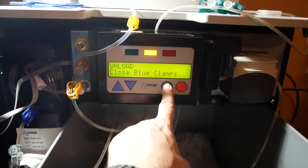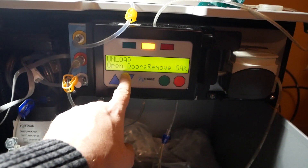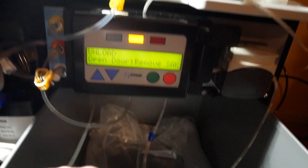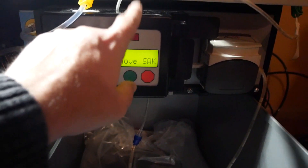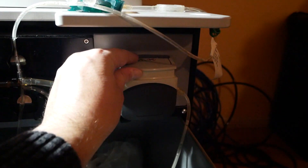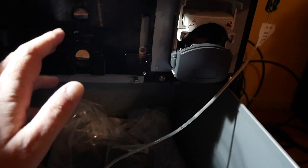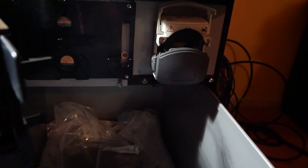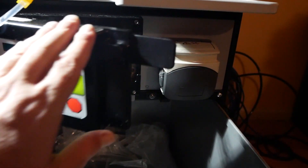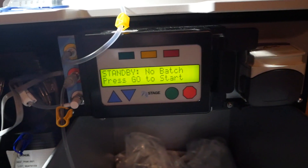Now that they're all clamped I hit green and it says 'unload, open door, remove sack.' The door it's referring to is this thing, so you open this and this one like so. You can just pull it and it falls right out into the bucket. Take your chicken foot piece that goes in there too, then close both doors back.